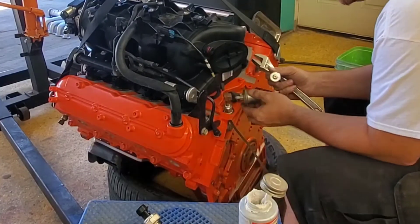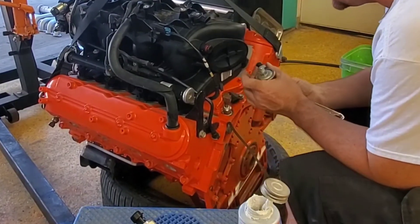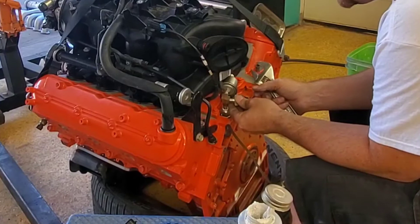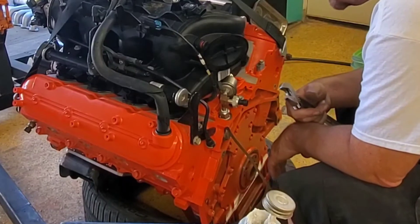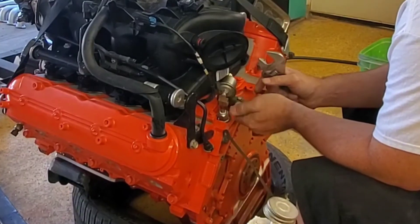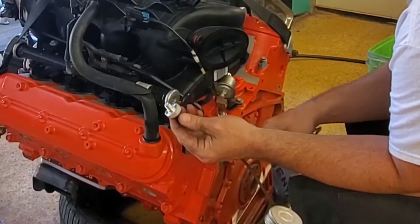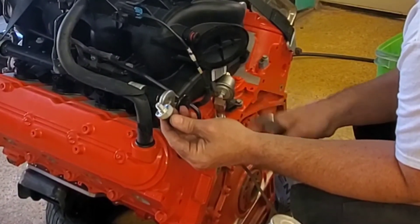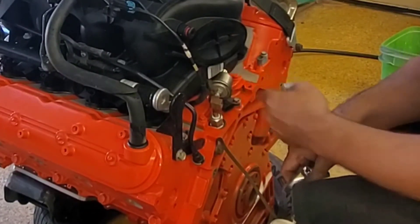I've got a larger adapter here — I think this might be the sweet spot because then this sender could sit up here and it doesn't hang out nearly as far. I'm gonna put this one on now, but I'm not putting the other one on right now — I'll put that one on when it's in the vehicle, because I don't want to break it off during installation. I think this is a great location and it kind of hides the other one a little bit too.